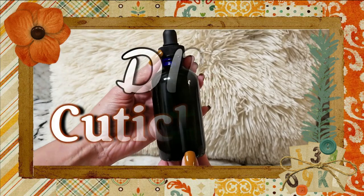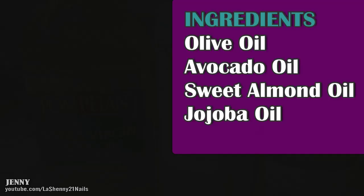Hi, it's Jenny, welcome back! Today I'm going to be sharing a quick DIY of how I create my very own cuticle oil. These are the four oils I'll be using — check the description box for more information on the benefits they provide.